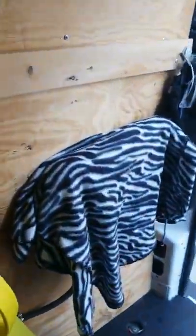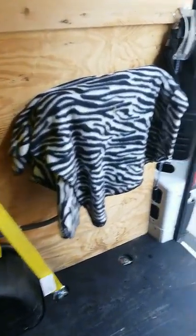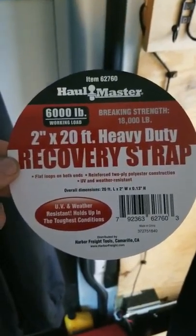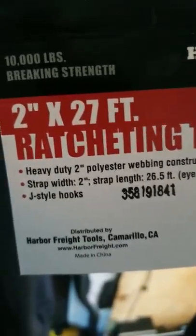What I have here that you're going to find unique are these slings — heavy-duty recovery straps, rated at 6,000 pounds. Those other straps are good for 3,300 pounds and are 27 feet.